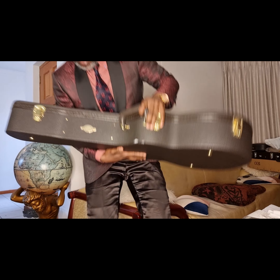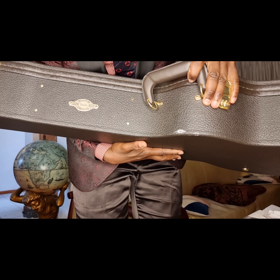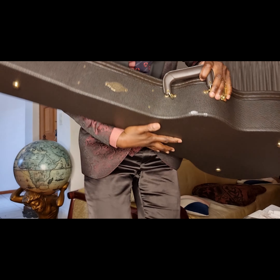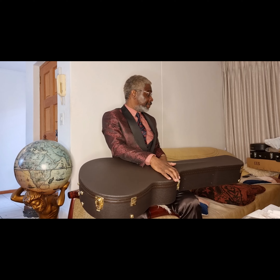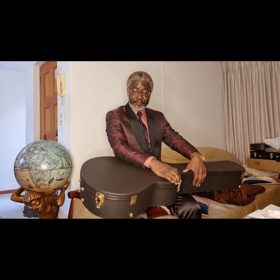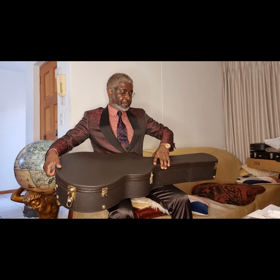As you can see, the guitar comes with a hard shell case. You can see the name there — Taylor Guitars, Taylor Quality Guitars case. So it's a Taylor. Let's see what Taylor we have here.